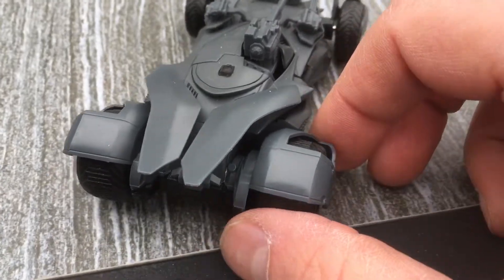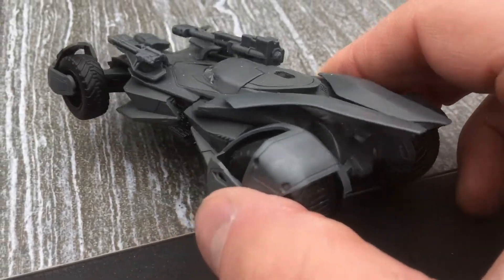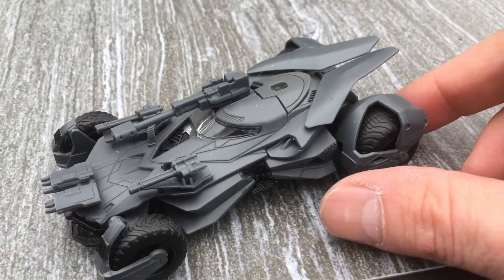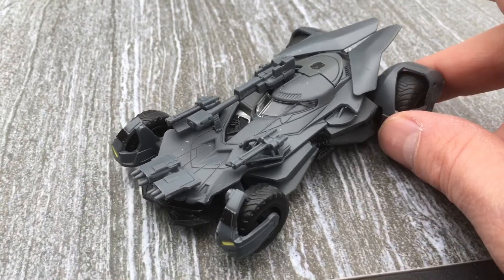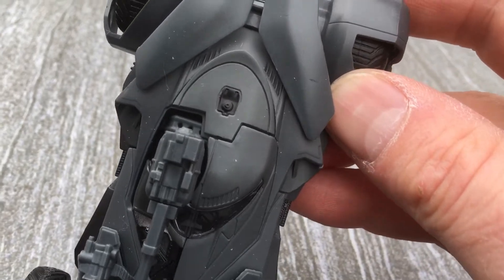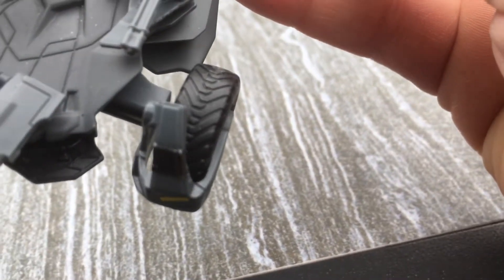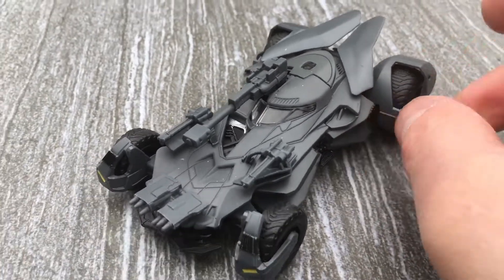Other than that, it's a cool car — comes with a lot of detail. That's the Ben Affleck Batman from Justice League, or Batman vs. Superman. I recommend it.